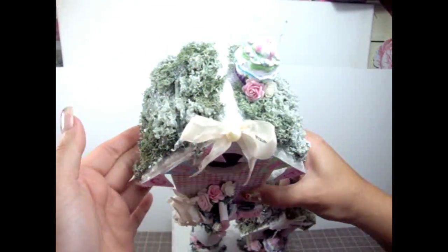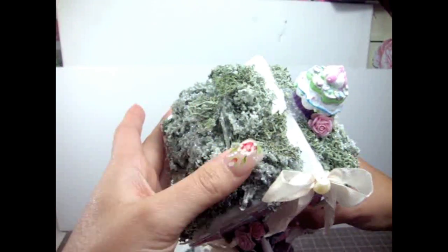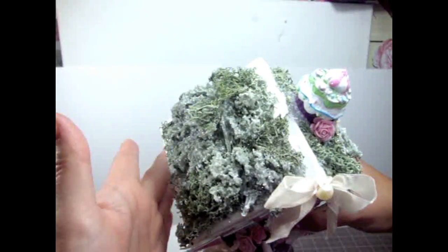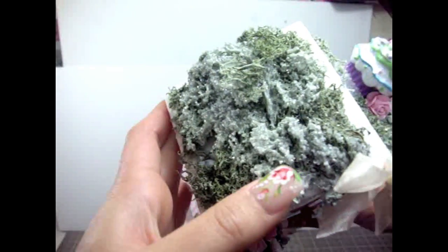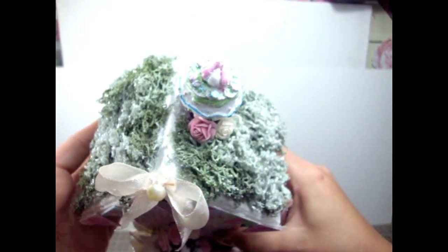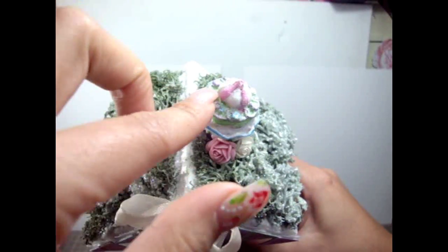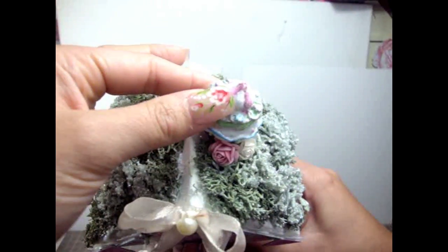On top of the birdhouse I added garden moss, and to make it look more shabby chic I painted it and added a bunch of glitter. So it's very, very shimmery. And then on this side I added some little bird cupcakes that I had for a while.